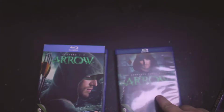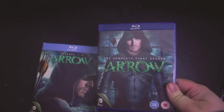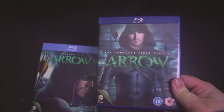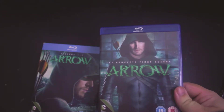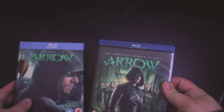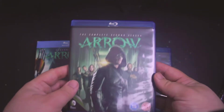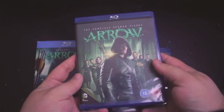Season one is kind of slow, but whenever it gets to the second season — halfway through the second season — it gets really good. If you like superheroes and you like a darker toned show, this is definitely the show for you.